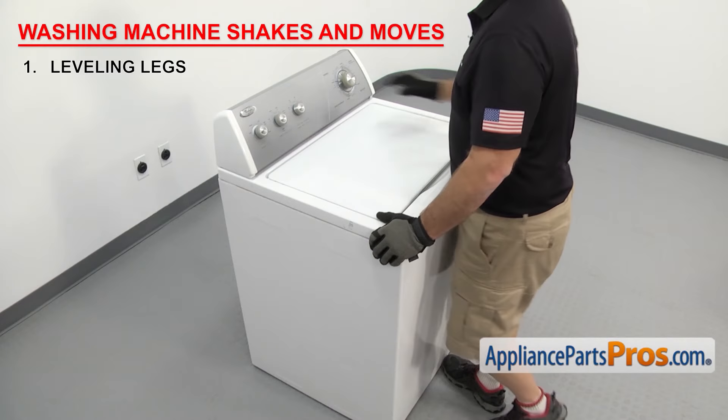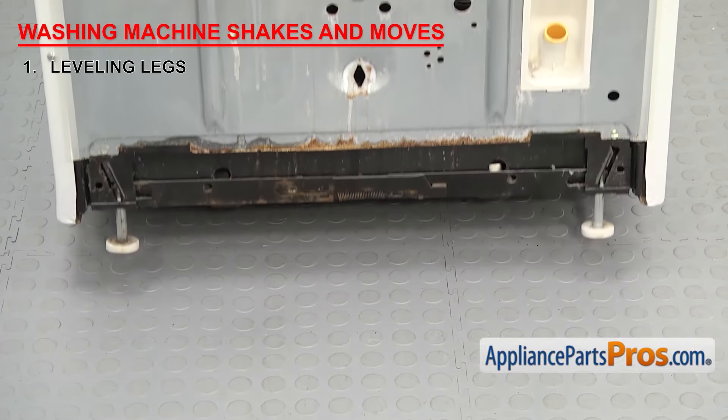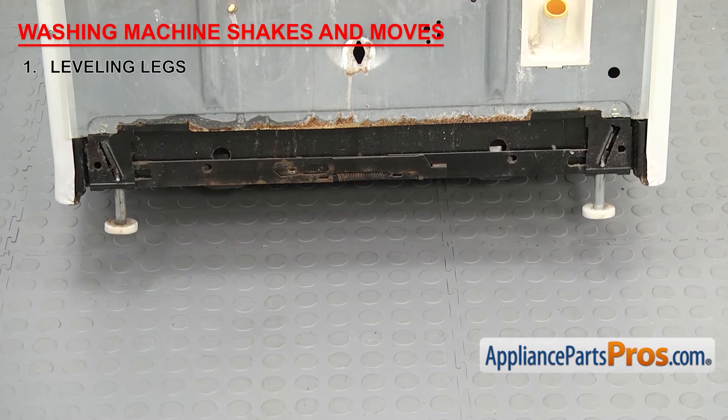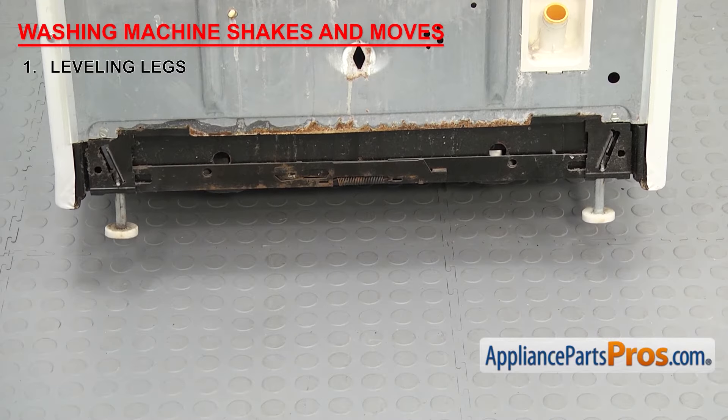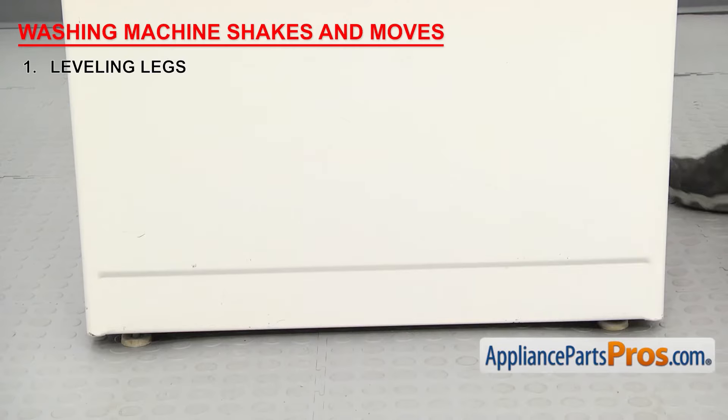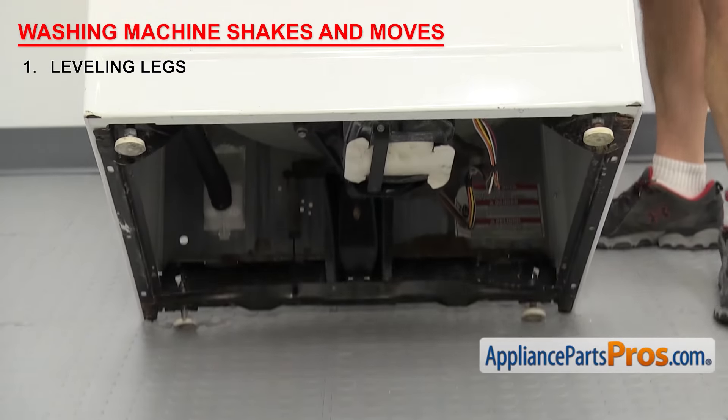On the models with self-adjusting rear legs, you have to tilt the machine forward and make sure the feet drop down. Then as you lower the rear of the machine, the legs should adjust to the level of the floor. If it's not level after that, you may have to tilt it back and adjust the front legs too.